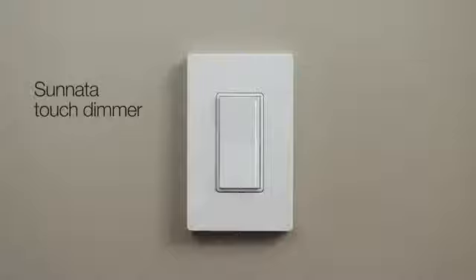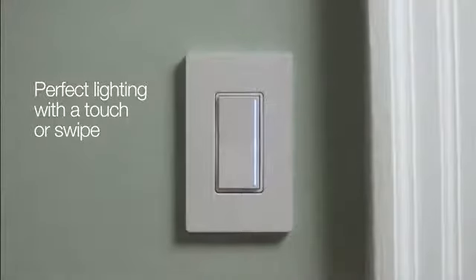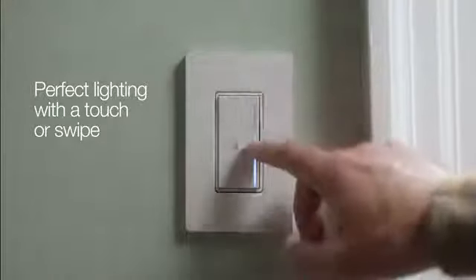Introducing Sunnata Touch Dimmer, the next generation of dimmers from Lutron. Dinner's ready.